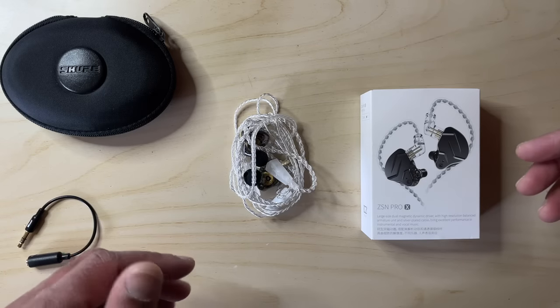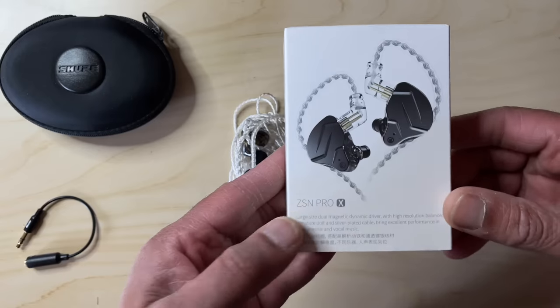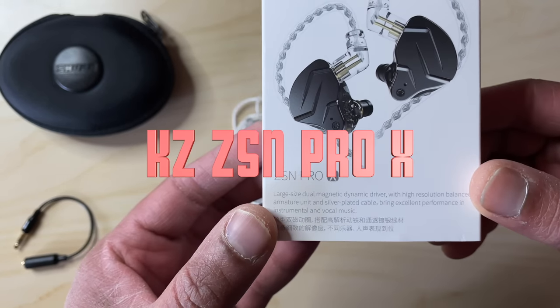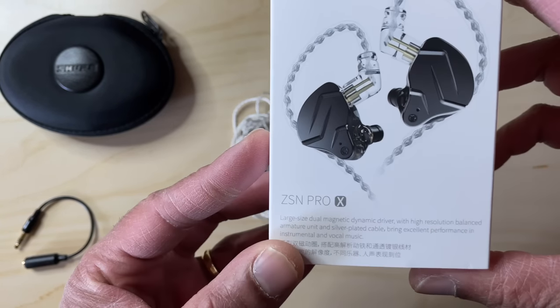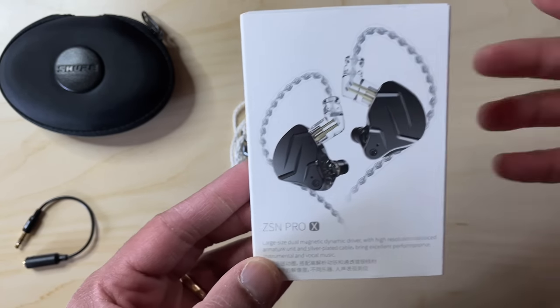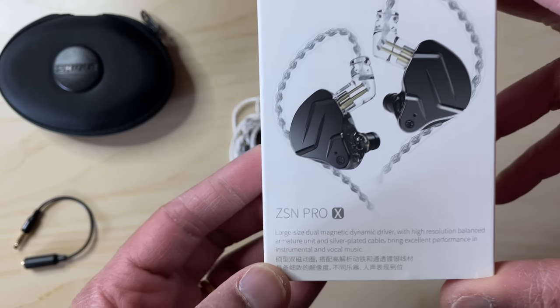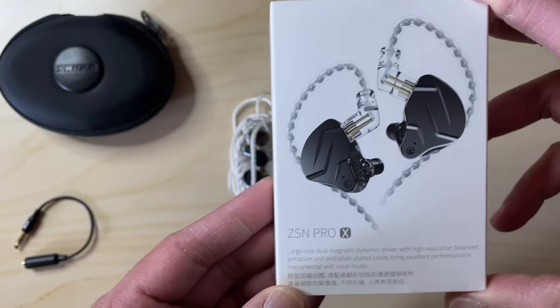Now one of the in-ear monitors, or IEMs, that he recommends all the time are these — the KZ ZSN Pro Xs. That's a lot of letters smashed together. What does it all mean? Well, KZ stands for Knowledge Zenith, which was one of the first popular Chinese hi-fi, or chi-fi, companies. The ZSN is one of their cheaper offerings.